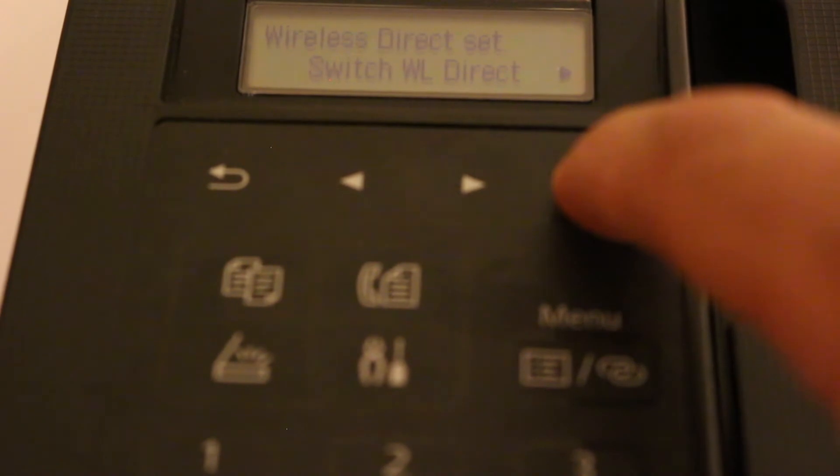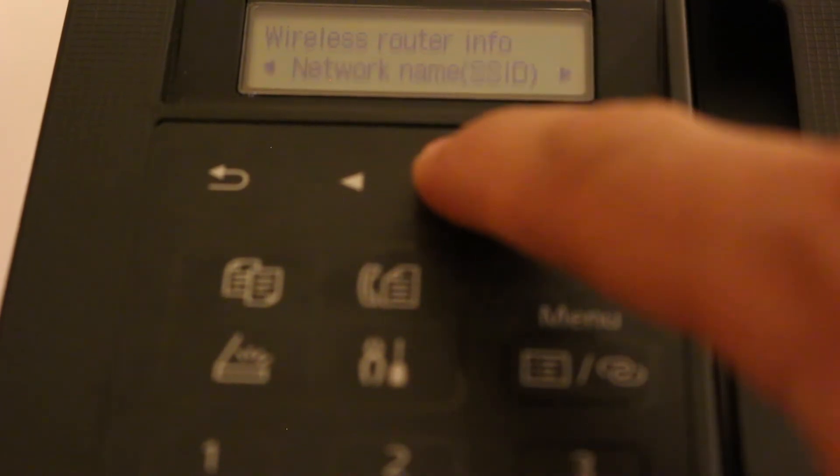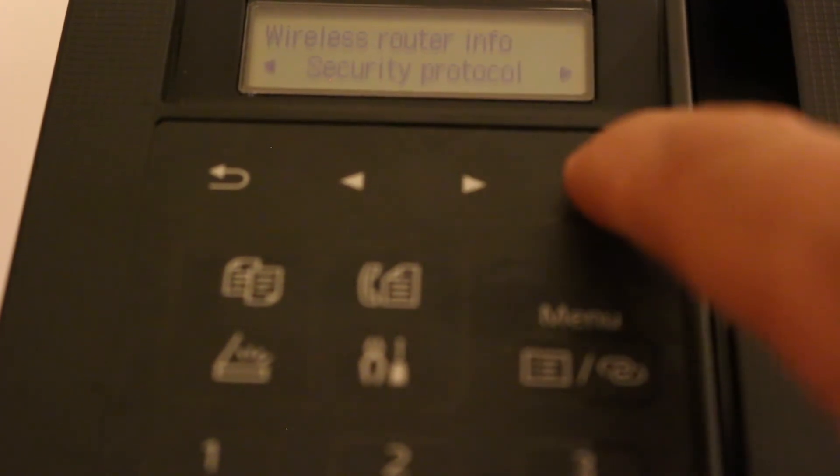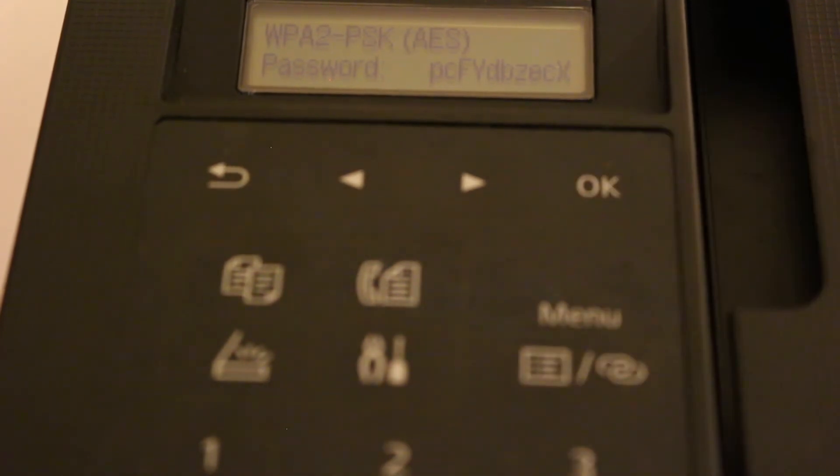Now go into Wi-Fi Direct, which is the wireless direct option. Switch it on, and once you switch it on, look for security protocol and click yes. It will display a password — this is the wireless direct or Wi-Fi Direct password of this printer, which you'll use to connect with your iPhone or Android.